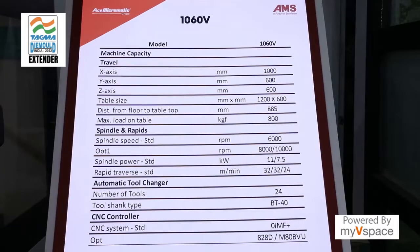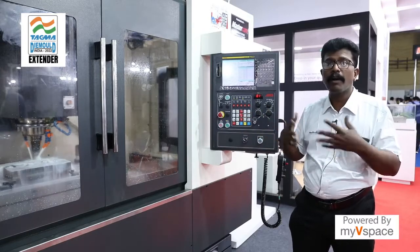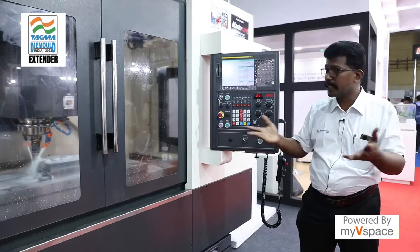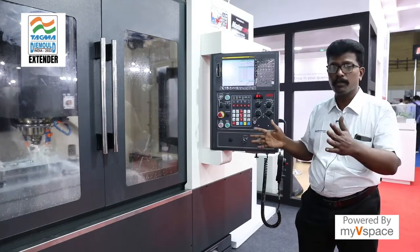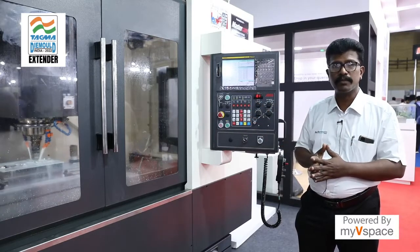Overall, the machine has a compact design and is suitable for hard metal removal. You can use this machine for plastic injection molds, die casting molds, or hard forging dies. The overall footprint is almost 3 meters by 2.5 meters, which is very sufficient for these machines.